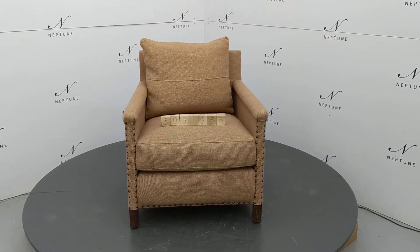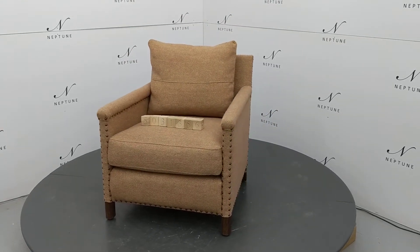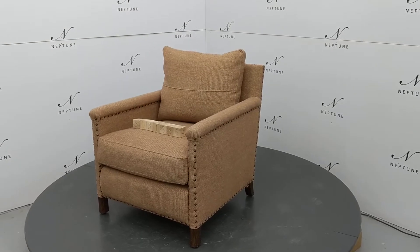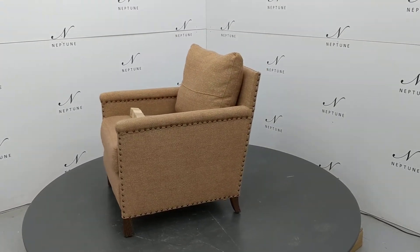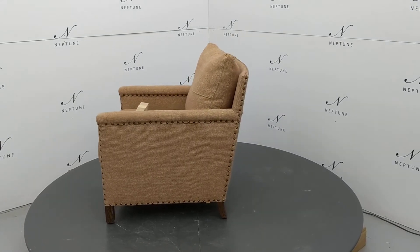Hello and welcome to Neptune Outlet Online. Here we have a Casper armchair in Harris Tweed Marmalade with darkened oak legs. This item has been categorised as condition B as it has the following imperfections.